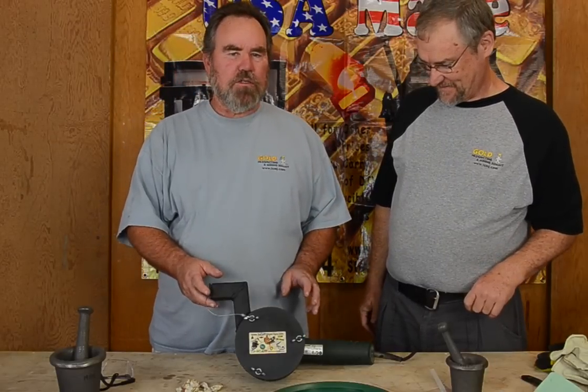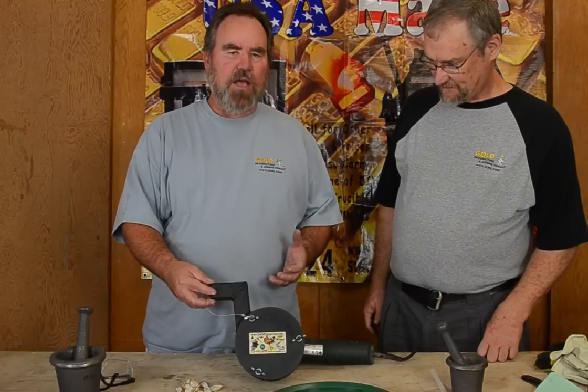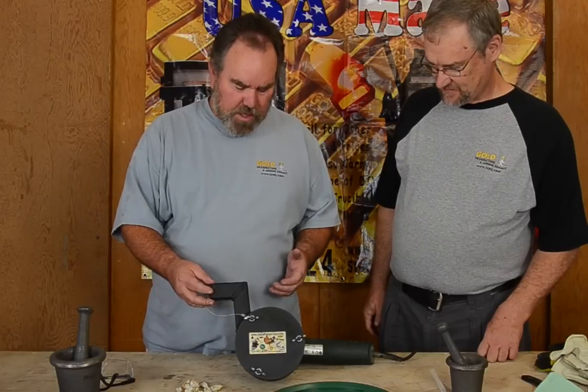What we've got here is a Cobra Crusher. Chris has never used this before, so I'm going to show him how to use it — show you how easy it is and the great results you'll see for yourself.